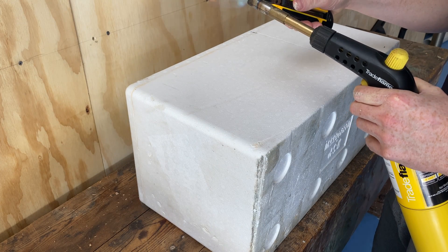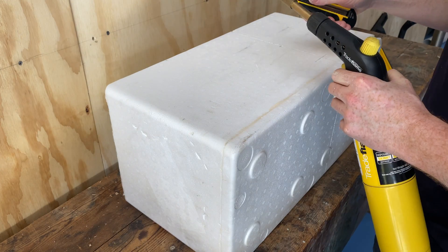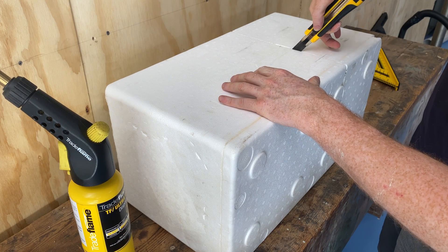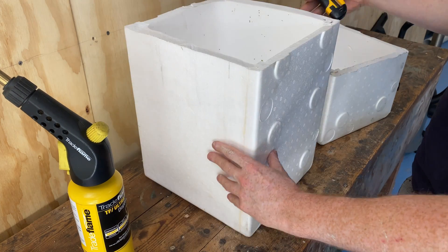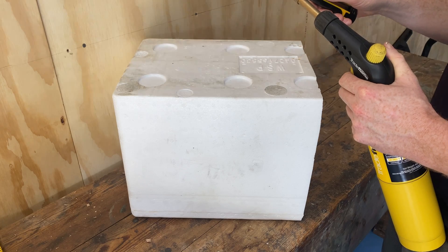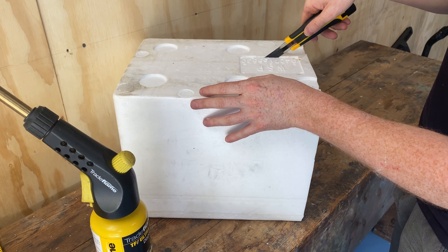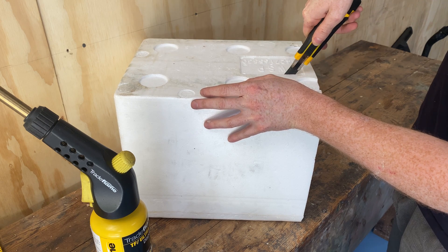I will add the obligatory safety message: burning foam does create some toxic byproducts, so do this in a very well ventilated area and at your own risk. Depending on the height of your hives and your covers, you might also want to cut openings for the entrances to your hives. If your hives have more than one entrance, remember to cut a hole for every entrance.